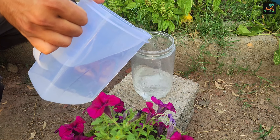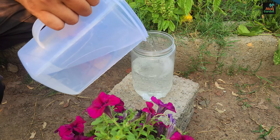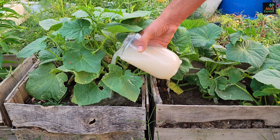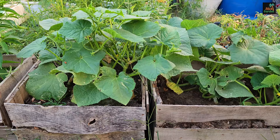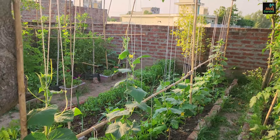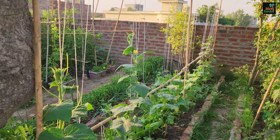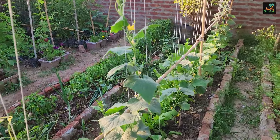In this video, I'd like to share a recipe for a highly effective fertilizer that you can use if your cucumbers aren't growing well. This can happen for a variety of reasons, but the most common is a lack of nutrition. Even if you fertilize them several times, the plants may still fail to grow because the nutrients you provide are inaccessible to them.